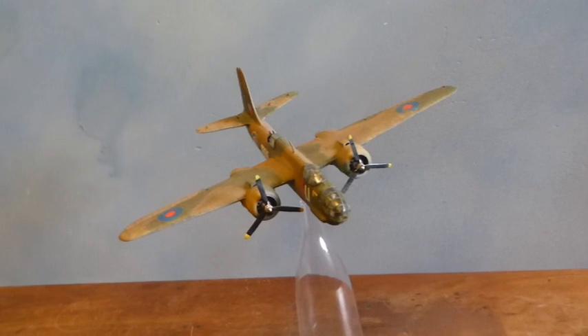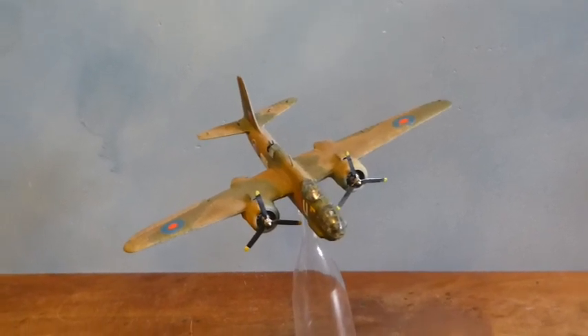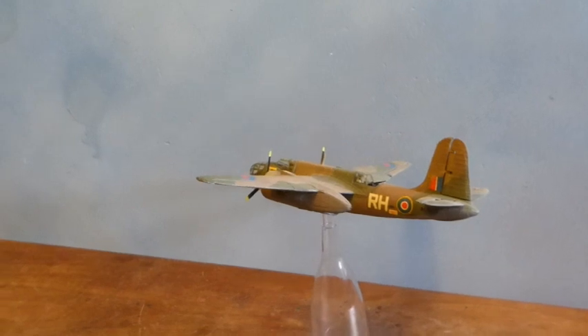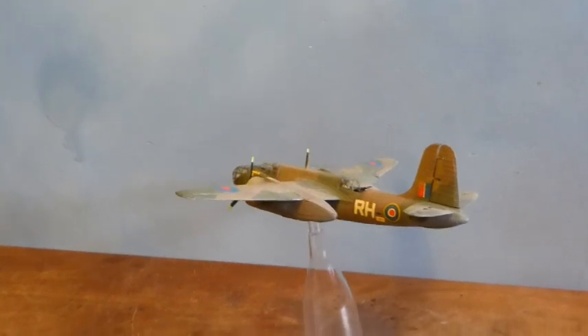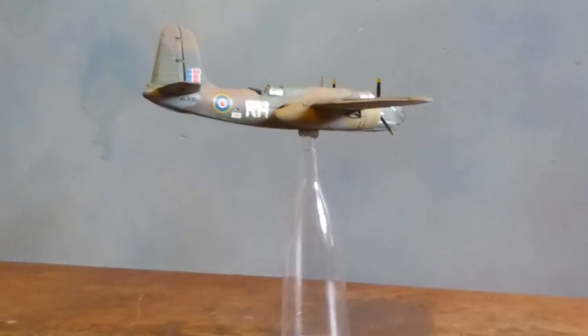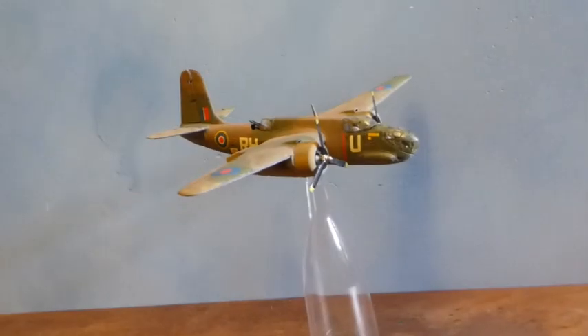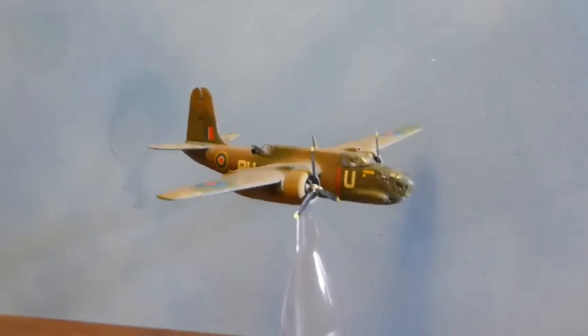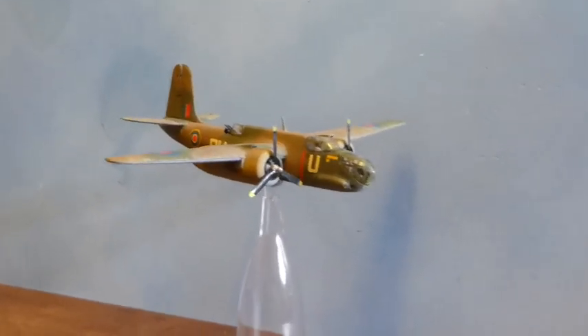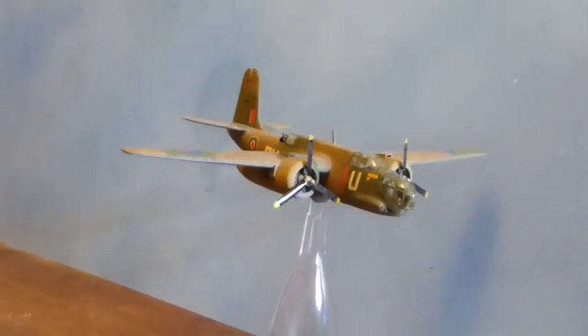The interesting thing is when you're model making — let's face it — this isn't going to fly at the 304 mph maximum, it's not going to hit the 13,000 foot ceiling. It's a model. So, to some level, the aesthetics count, don't they?